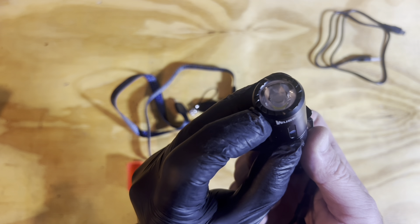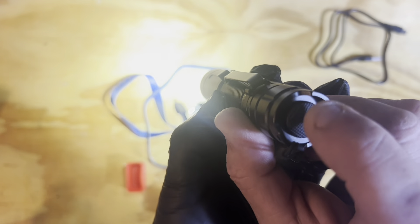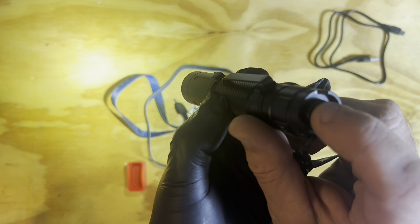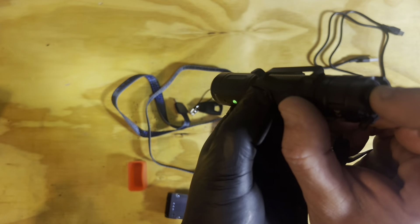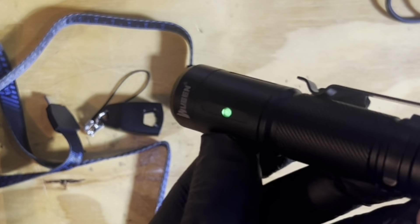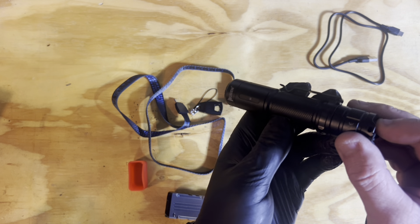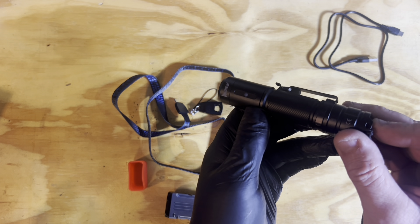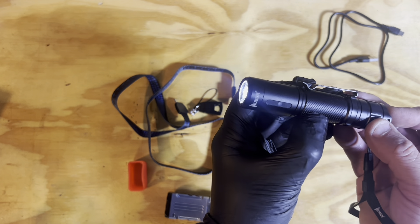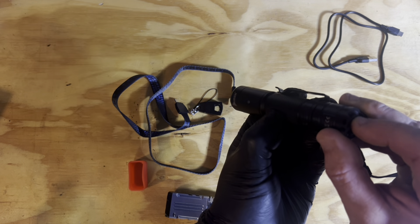The bulb itself is a P9 LED. To turn it on, press the button at the back — that's whatever setting it was at last. Press without fully clicking to cycle through the stages. Notice the green light comes on every time I change the brightness — it stays on a few seconds then goes off, telling me it's charged. Flashing means it's on its way out, red means lower, flashing red means ready to charge. Lowest setting is Eco, then Low, then Medium.